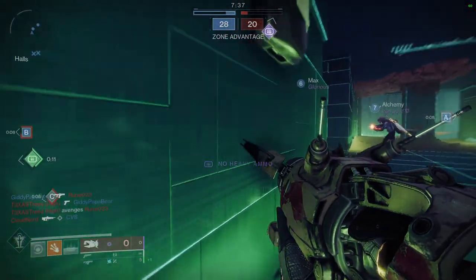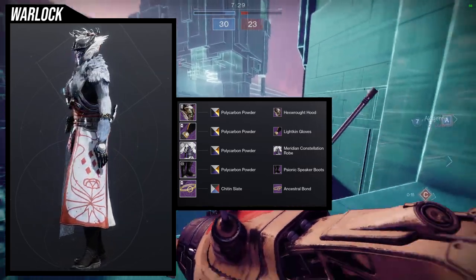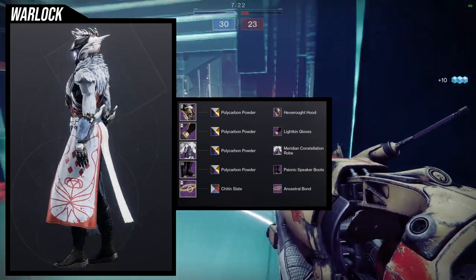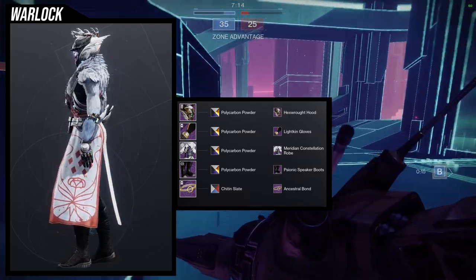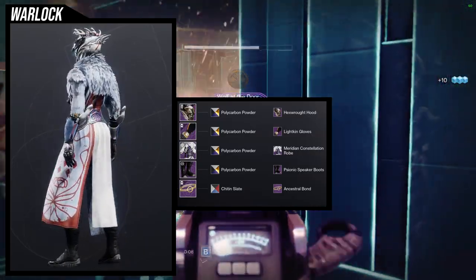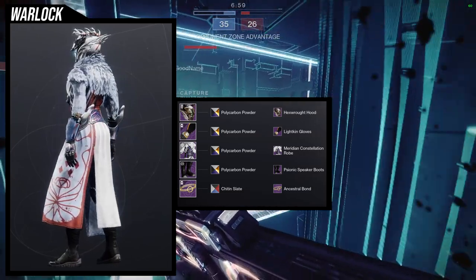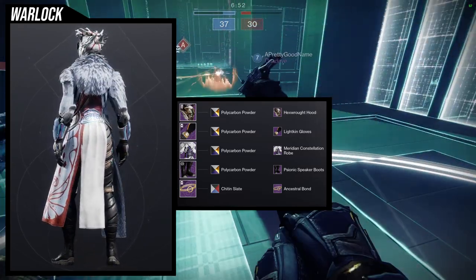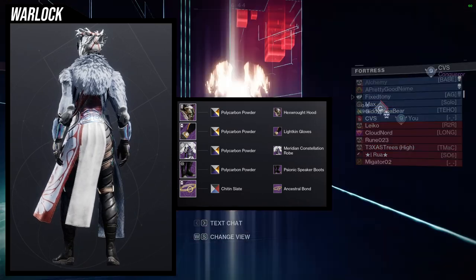For the next set, we're using the Hex Rot Hood for the helmet, Light King Gloves, Maridian Constellation Robe, Psionic Speaker Boots, and Ancestral Bond. For shaders, Polycarbon Powder for all pieces except Chit and Slate for the bond so I can turn off the bond. I honestly just decided to go with something weird — I thought about going very nature-themed but instead combined the hood with fur pieces, which is where the Maridian Constellation and Light King Robes came in.